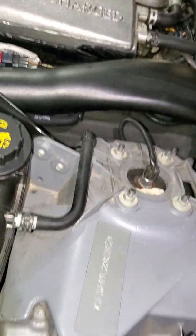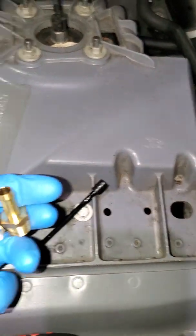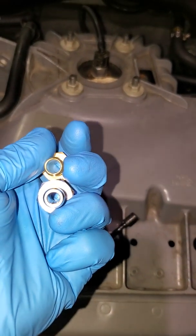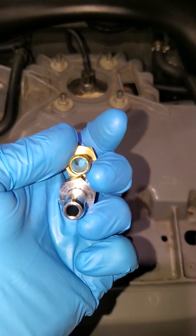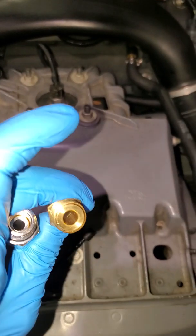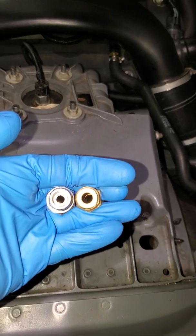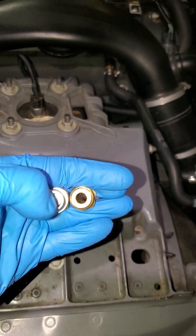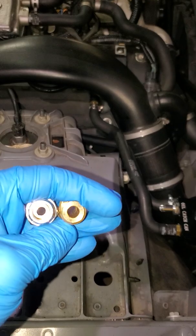What I learned is not to use the stock connectors that came with the catch can. Both are three-eighths, but the aluminum fitting that came with the can is much smaller on the inside compared to one you can buy at the hardware store. I definitely recommend replacing the fittings — the hardware store one has a much larger opening, and you need that for the Jaguar system to flow properly.